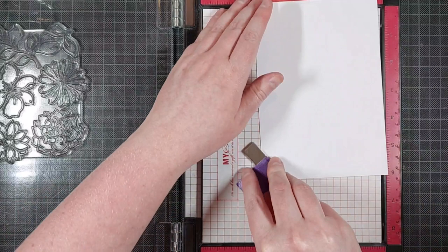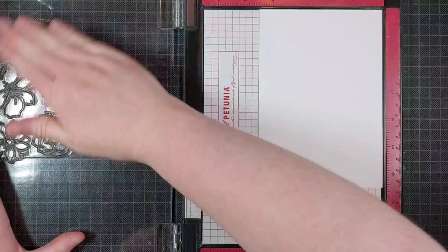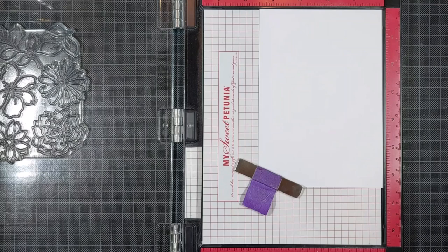Now I call it a set, but all of these products are available separately. So if you just want the stamp, just get the stamp. If you just want the stencils, you can just get the stencils. You absolutely don't need all of these products to make a card with.